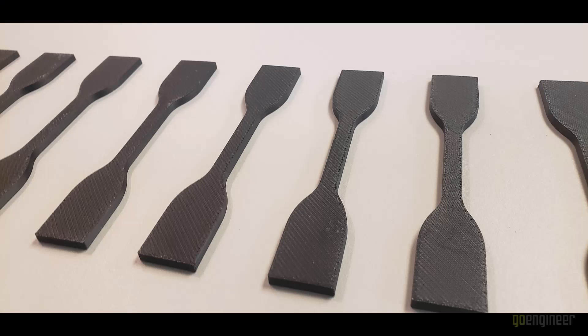Here are the parts we're going to be testing strength on. These are very typical shapes for a tensile testing machine, and I've printed out quite a few of them to make sure I have several examples of the normal, vapor smooth, and brushed types.